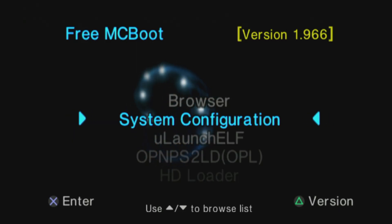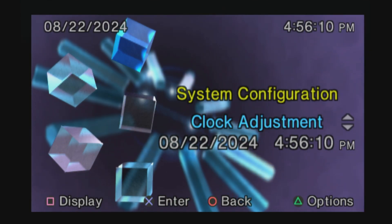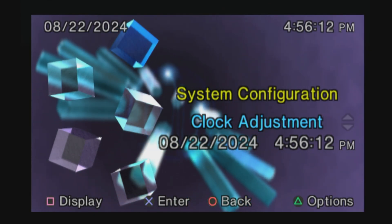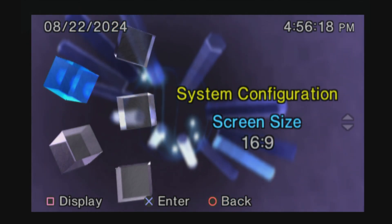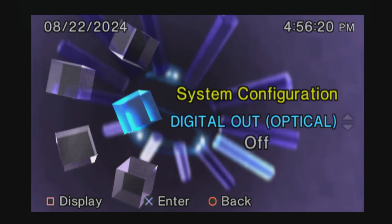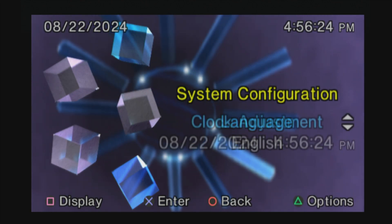The second menu listing is called System Configuration, and it's exactly the same thing that's on your stock system software. This is where you can make adjustments to things like the date and time on your system, choose your system's aspect ratio, the use of digital optical audio out, choose your video connection type, and system language.